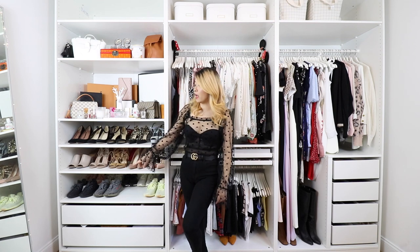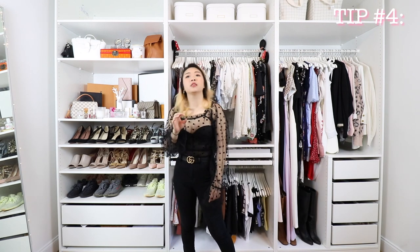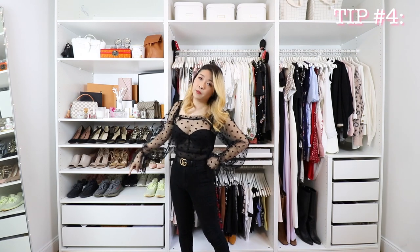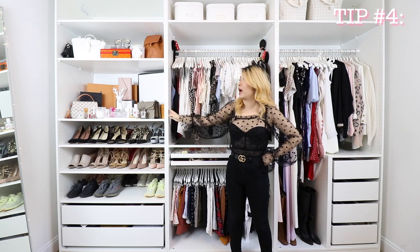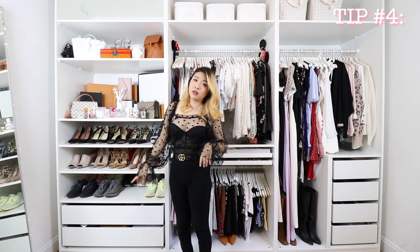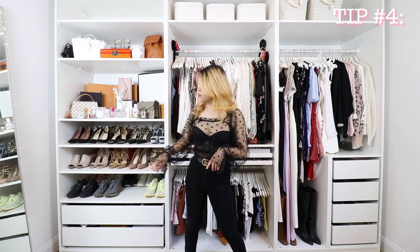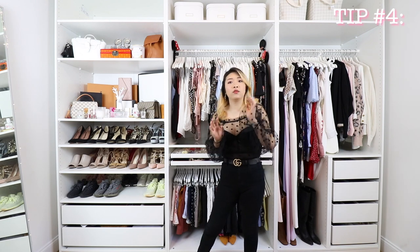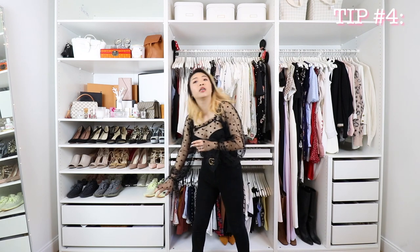That pretty much completes this first section. One quick note before I move on is the placement of drawers. If you are considering getting doors attached to the system, you have to understand that hinged doors require three hinges — one at the top, one in the middle, and one at the very bottom. The top and middle are usually not an issue since most people have open shelves or rods there. But when you get to the bottom, a lot of people put drawers there like I did. If you put drawers at the bottom, you can't access the holes for the bottom hinge, meaning there's no room to install that third hinge. So if you're considering adding a door, you may have to move the drawers or get rid of the very bottom drawer.